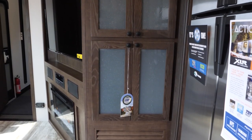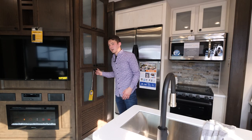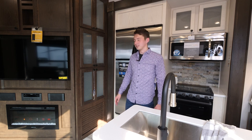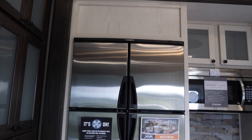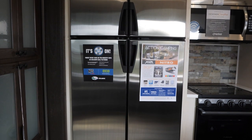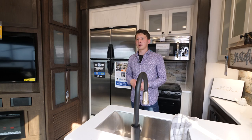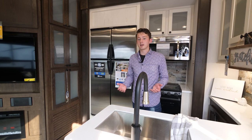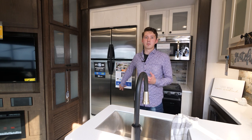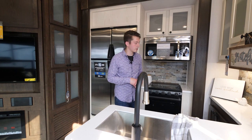Next to the entertainment center we have one of our mini storage areas — a small pantry for boxes of cereal, oatmeal, and all your camping needs. We actually do a cereal box test at the plant to make sure these are usable in the field. This unit is equipped with our optional propane and electric fridge. Standard is going to be a residential 21 cubic foot two-door fridge. This four-door fridge gives you the option to go boondocking for an extended period of time. With the generator on board you can run either fridge, but the propane-electric one will give you an extended run time if you're going to be out there for a long time.